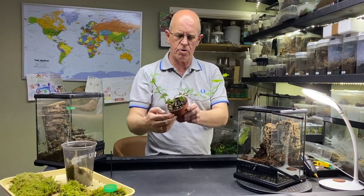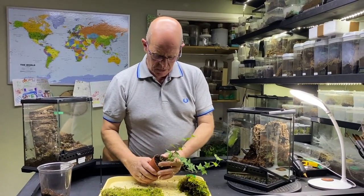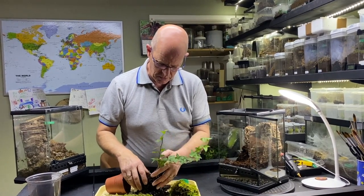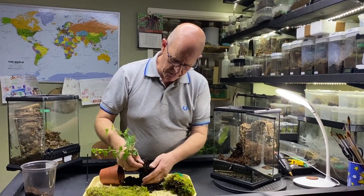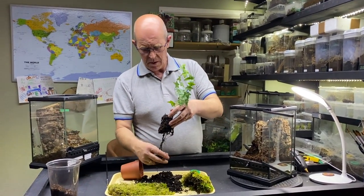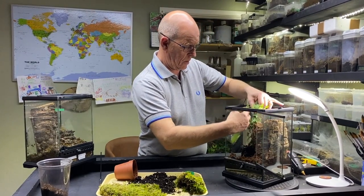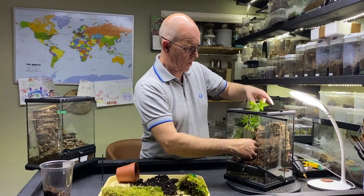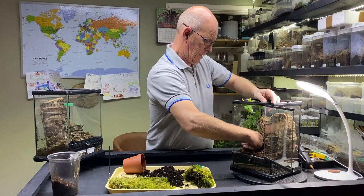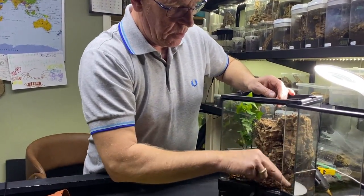We're going to put a really nice ivy in. These are just straightforward standard ivy plants but they seem to do really really well in our enclosures. We're just going to tease that out. We don't need all of this soil. Now you'll find in some of these plants that there are fertilisers and bits and pieces within the plant — these won't do any harm to your spider. We're going to put that in there and it will soon start growing all over the place.